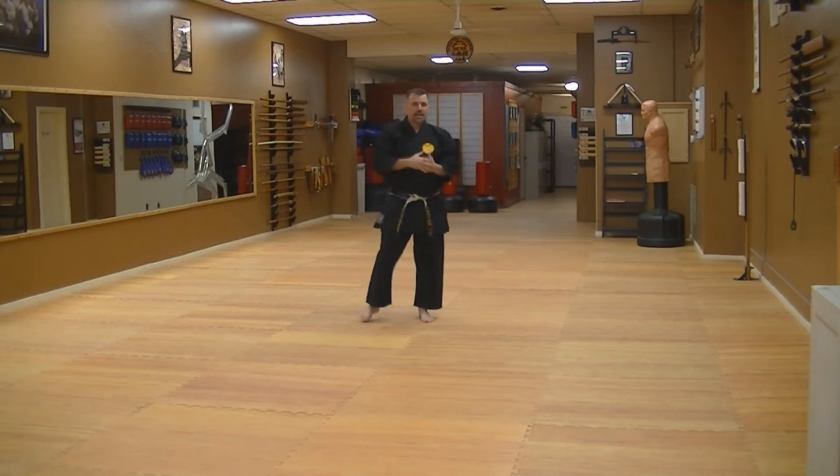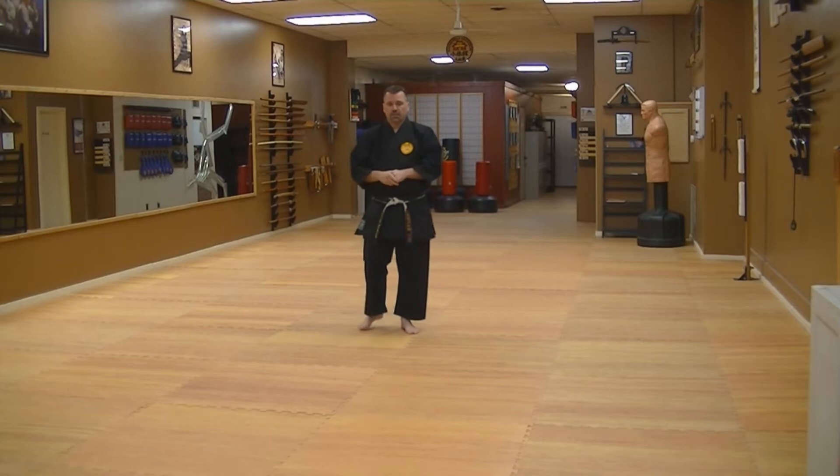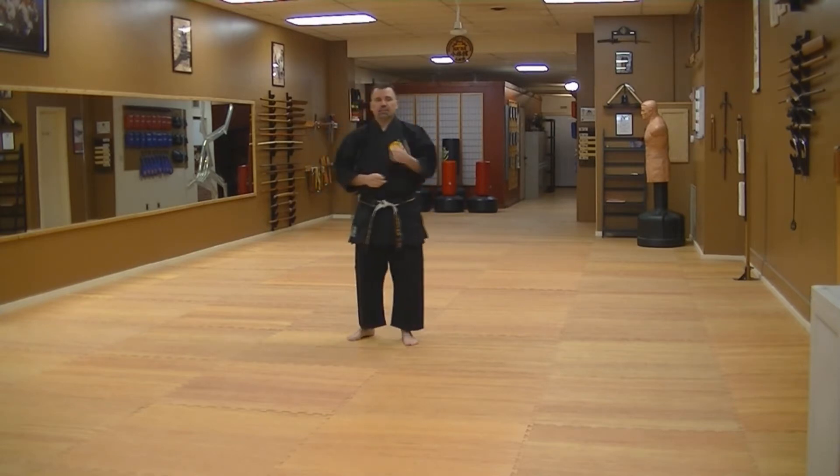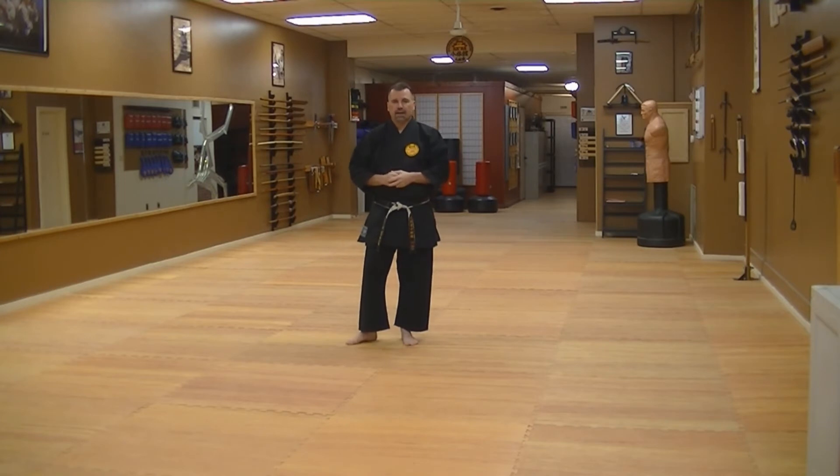Naihanchi Nidan is the second in the Naihanchi series of kata. Before I get into this, I want to cover something that's an urban legend. A lot of people want to tell you that Naihanchi Shodan, Nidan, and Sandan used to be one kata and were split into three separate ones. That's not true at all. History has proven that Naihanchi Shodan was the original kata. Nidan was created by Matsumura, and then Itosu created Sandan as a way to expand on their understanding of Naihanchi Kata and what's possibly available.